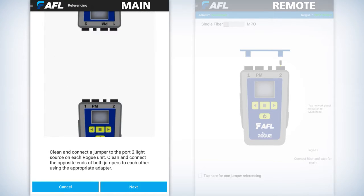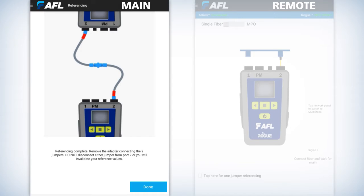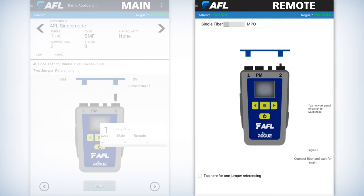After you've cleaned, inspected, and plugged in the jumpers — one jumper for each Rogue — and connected them through a bulkhead, you'll notice connectivity. It'll then go through a series of clicks as it references power between the two units. Once it references power, it'll graphically show the fiber breaking and you'll be back to the graphic representation of the Rogue unit on the main unit. On the remote unit you'll also see the Rogue display. Make sure the top left corner is set to single fiber — do not select MPO unless you're using an MPO switch, which in this case we are not.